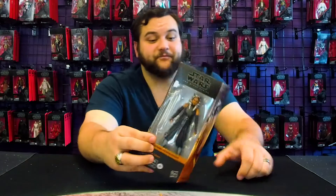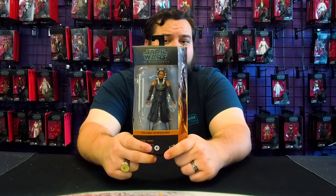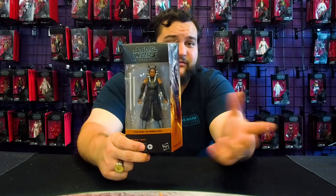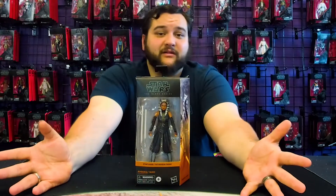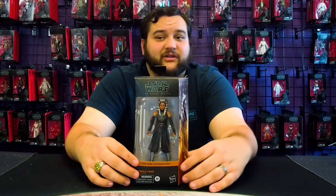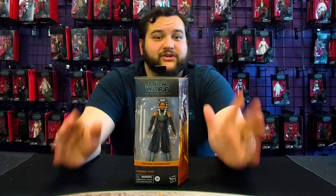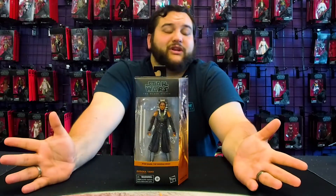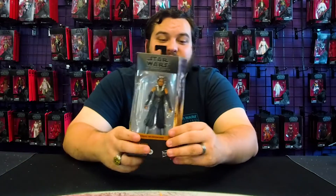Here she is — the first of the Rosario Dawson Black Series figures, and of course it's not going to be the last, because she is getting her own hit spinoff series. Ahsoka is a great character, she's in the hands of Dave Filoni, Rosario's playing Ahsoka, she was great in The Mandalorian, she was great in Book of Boba Fett, and we know she's going to be great in Ahsoka too.